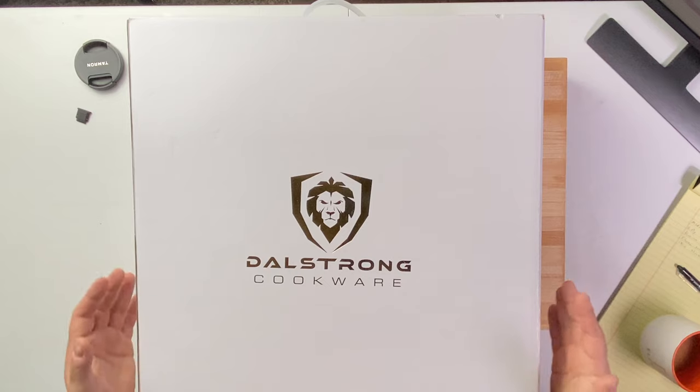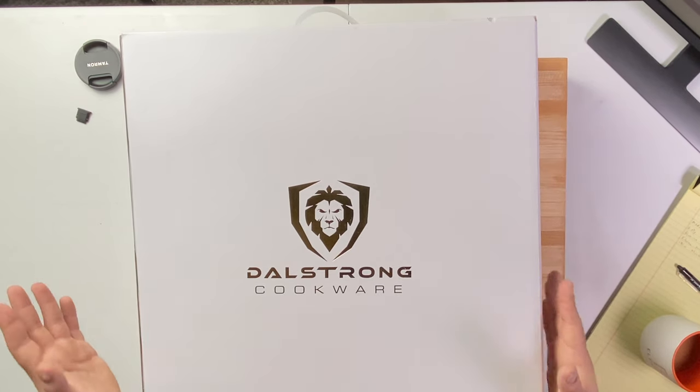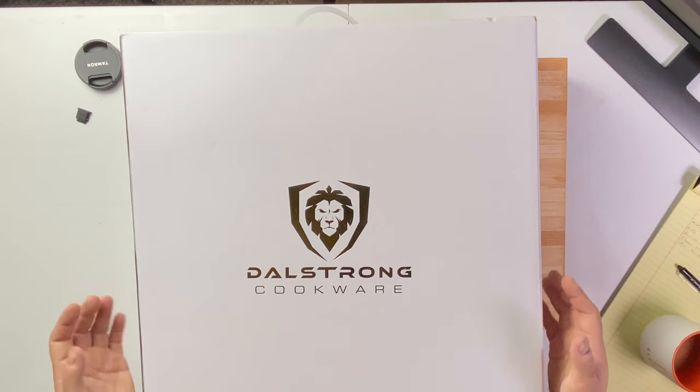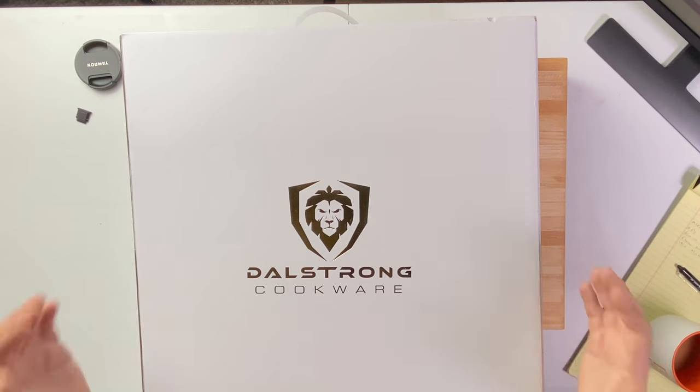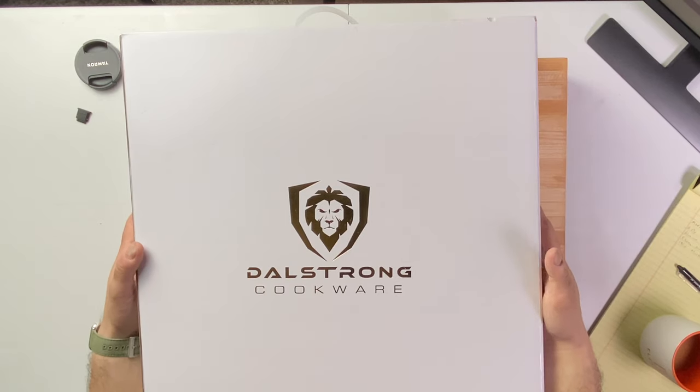As you can tell, it already comes packaged really nicely in a big box. That's usually good because Amazon — or whoever the shipper is — sometimes will destroy the boxes. So these things are typically protected very well.